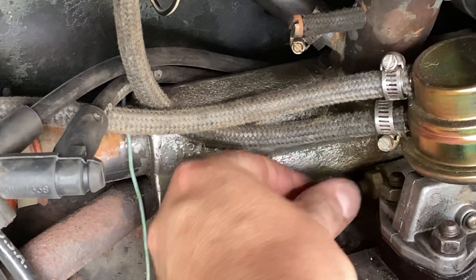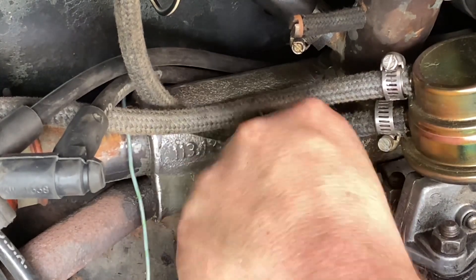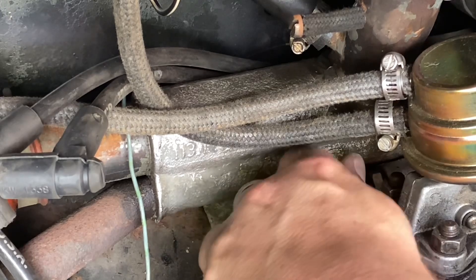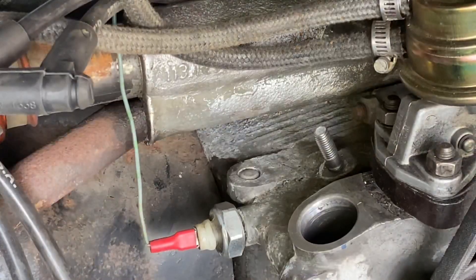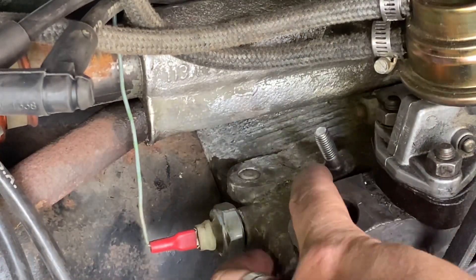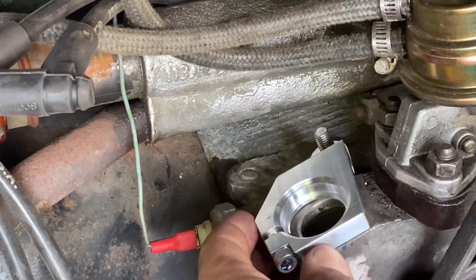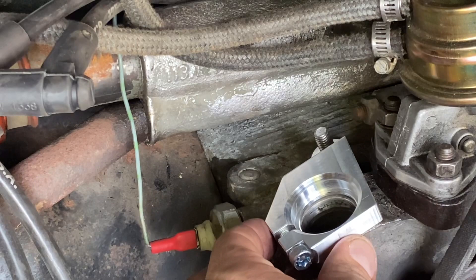So we've undone our lock nuts now, we can take those out of the way. So now we have our new extended stud, which is going to fit our clamp very nicely with plenty of thread for the nut.